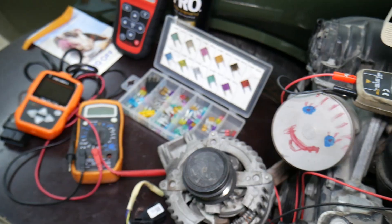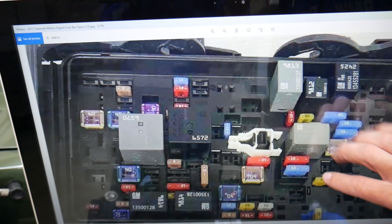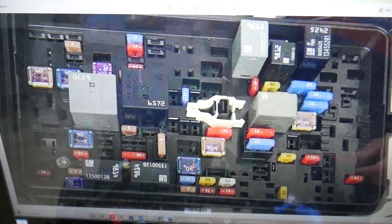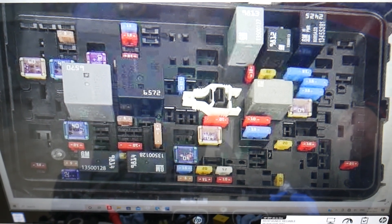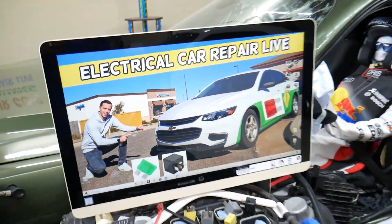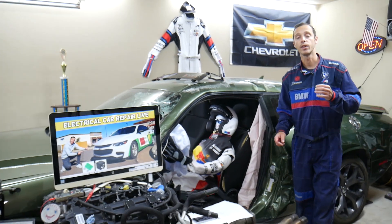We're going to zoom in now — the fuse we're looking for for the radiator fan is known as fuse number 60, which is a 60 amp fuse. Check that fuse right there.